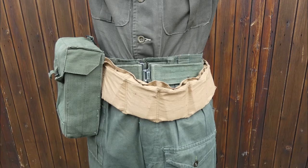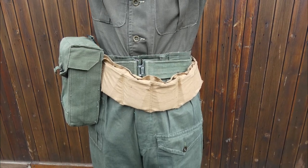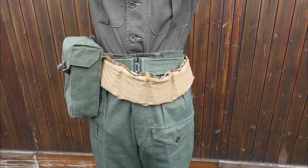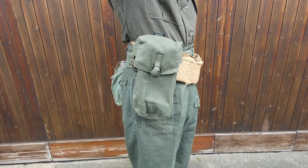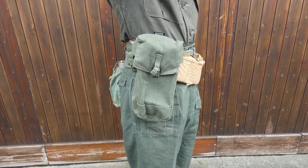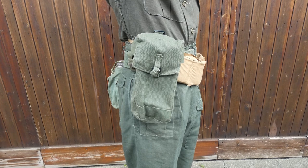The equipment carried is formed primarily from a stripped-down set of 1944 pattern web equipment. You can see the belt here, and ammunition is actually carried in a cotton bandolier tied around the waist. Around on the front right hip a basic pouch from the 1944 pattern equipment is carried, modified with slits in the back to allow it to be carried low on the belt with no other means of support.